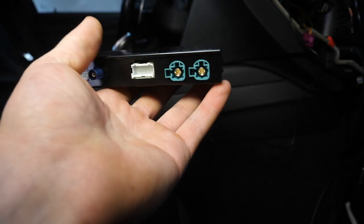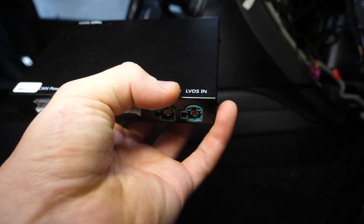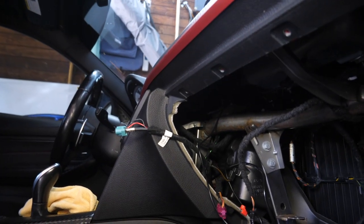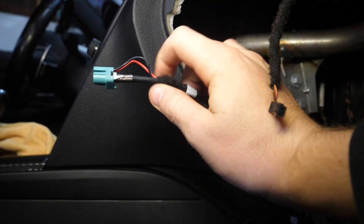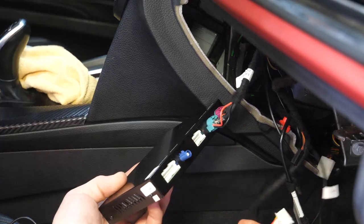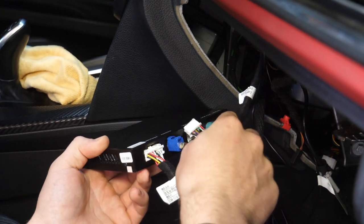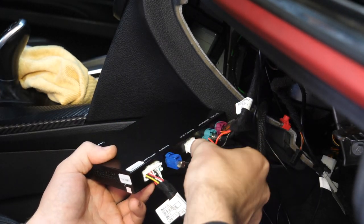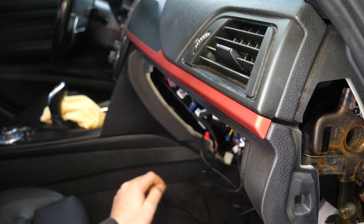The only slightly confusing connectors — which really aren't confusing at all because they're nicely labeled — are the two identical display connectors. The LVDS in is the connector coming from our head unit; the LVDS out is the new video cable we ran up to the display. Motive Supplies color-coded these: the factory connector is purple, and our new cable is a teal turquoise color. We'll get this plugged in, our new cable into the out port, the CAN power plug, the antenna connector, and last but not least the USB and camera connection. Just like that, she is all wired up.